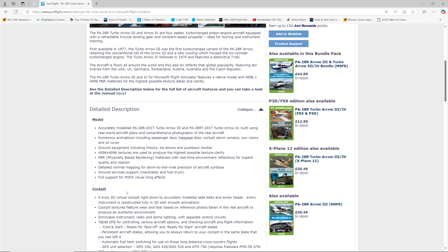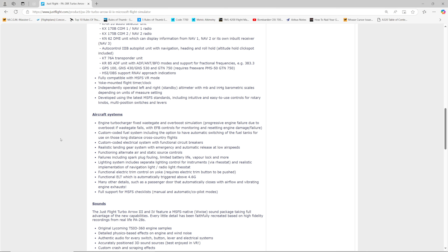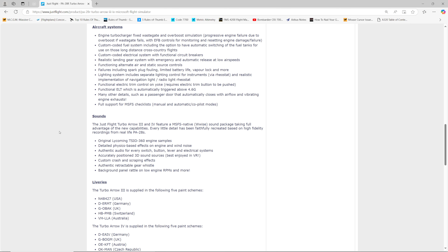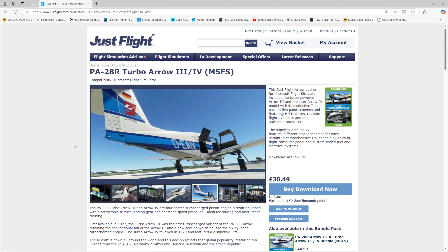Let's bring across the webpage and have a quick look. It's JustFlight on the JustFlight store. The price is £30.49 sterling — I'd imagine that's somewhere in the region of 35 to 40 US dollars or euros. It's not the most expensive and not the cheapest, but spoiler alert: it is quite good value for what you get. It's a very nice aircraft, particularly to hand fly.